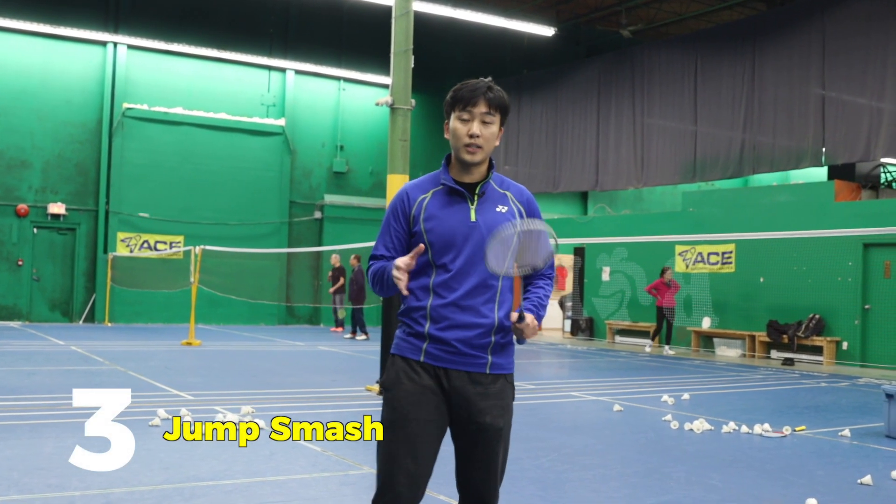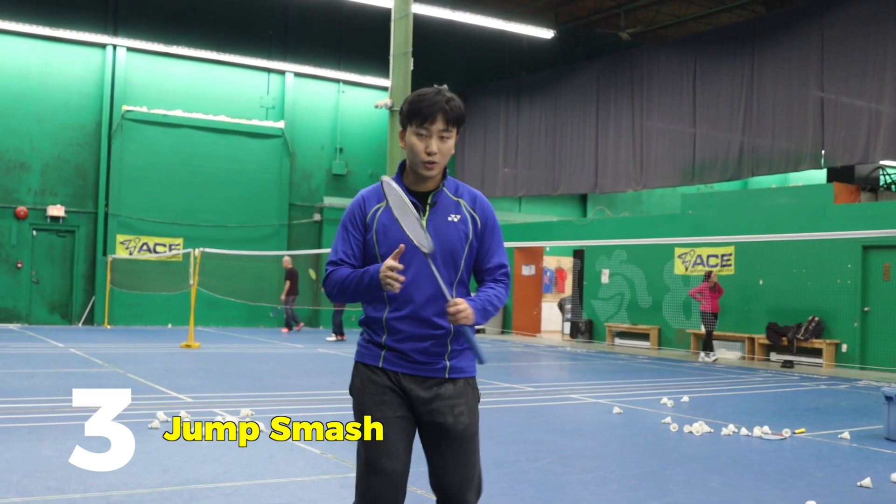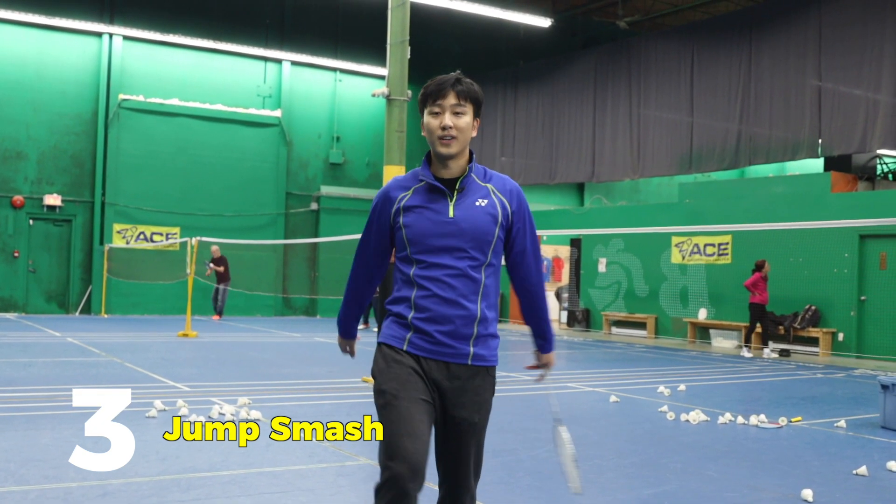Our last smash we're going to demonstrate is the jump smash — the two-legs-together jump smash. Let's have Paul go first.